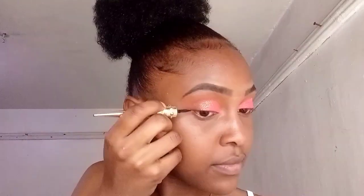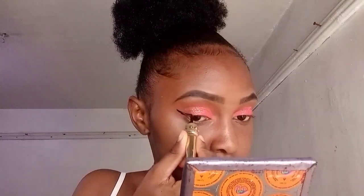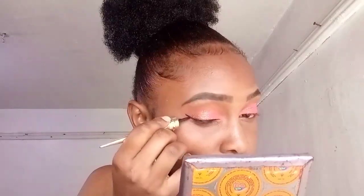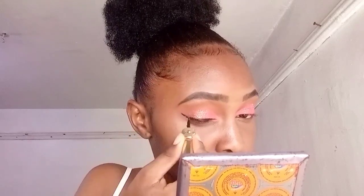You also need an eyeliner. I am using a liquid liner — this Beauty liquid liner — and I always apply it after applying eyeshadow, which works really well. For beginners, apply your liner after doing your eyeshadow to avoid messing up the line. It also helps guide you on where to place your false lashes.